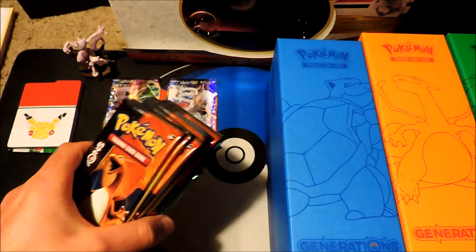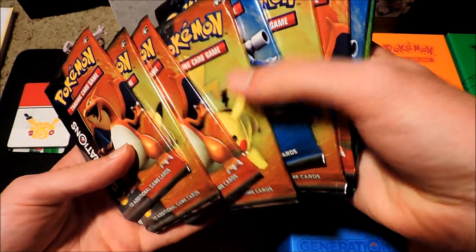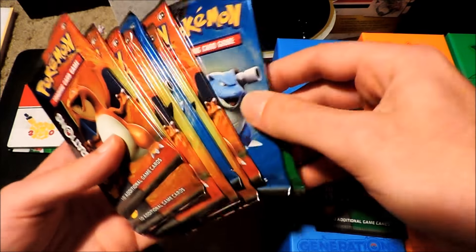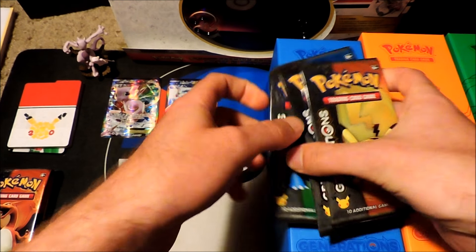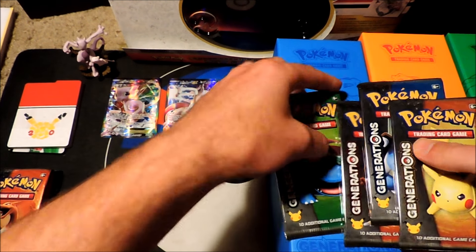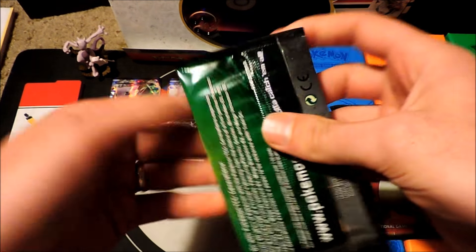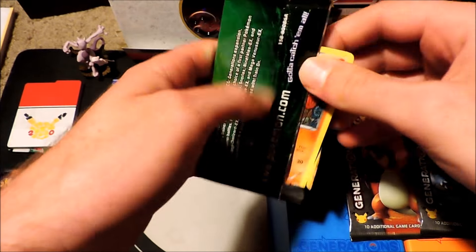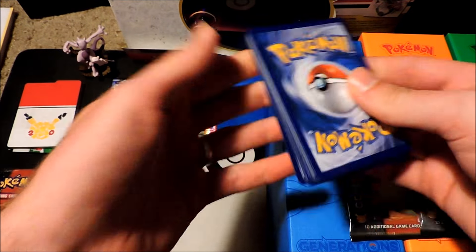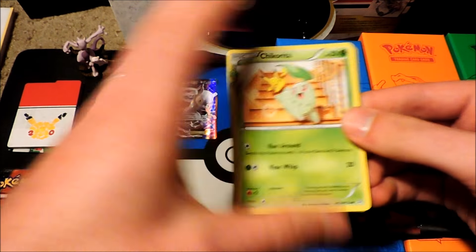Here are our ten Generation boosters. So let's go ahead and see what we got here. You've got a green, a red, a blue, and a yellow — like the respective original Game Boy games. Alright, let's go ahead and get started with our unboxing of these packs. We'll start with our Venusaur. Very excited to open this. This is so awesome — what a cool product. All this cool stuff you get for $79.95.